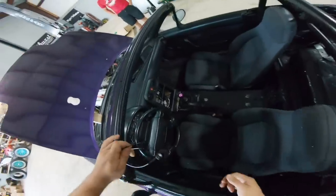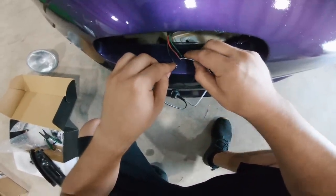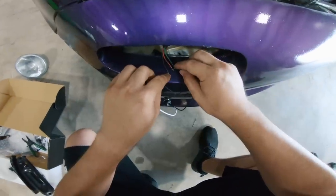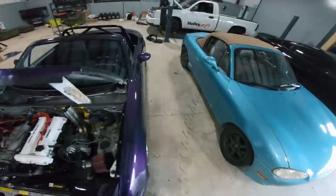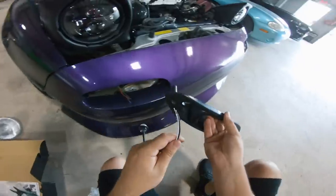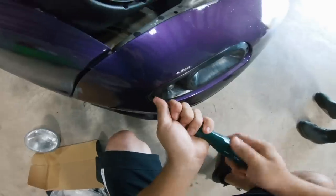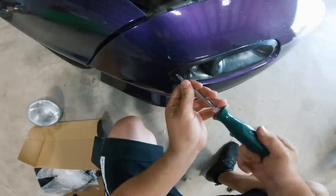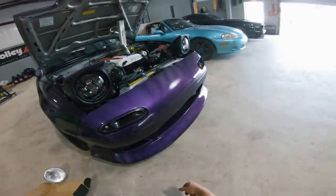We're going to wire in our turn signals. We're doing this the wrong way — turn the hazards on to figure it out. White goes to black, black goes to green. Then we're feeding wires through and getting the screws to self-tap into the new bumper. Got one down, installing the second, getting it all wired up.